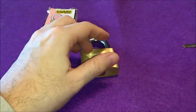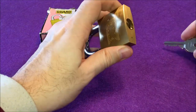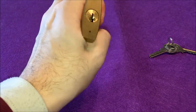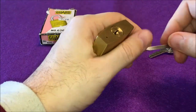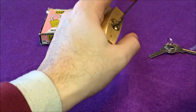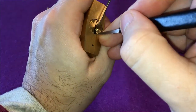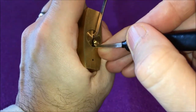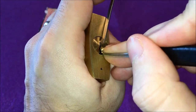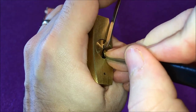I do remember this MDK took a while to pick and it was not that easy, to be quite honest. So having said that, let's see if this Guard lock gives us any trouble. As I said, very strong spring tension to overcome. Starting with one — press, bind — then two.